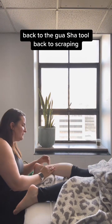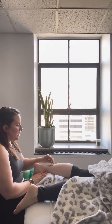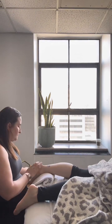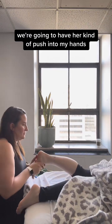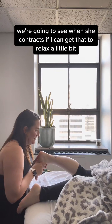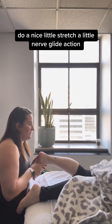Back to the scraping tool, back to scraping. Now I'm going to do some contract-relax — have her push into my hands. We're going to see when she contracts if I can get that to relax a little bit, then do a nice little stretch and a little nerve glide action.